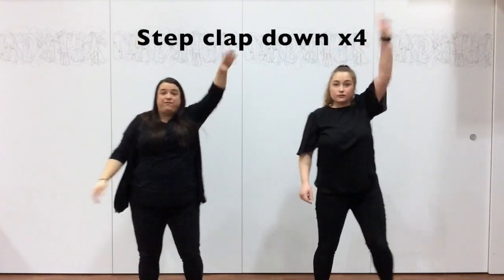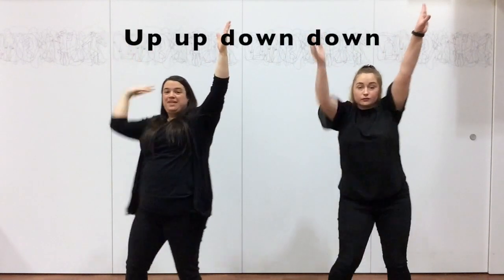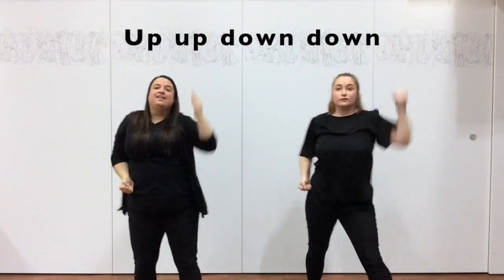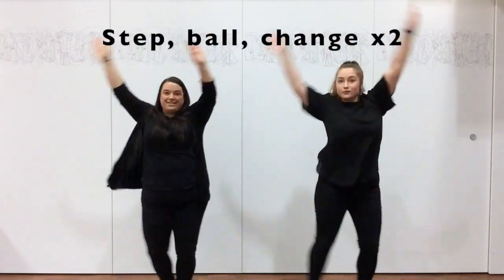Okay, let's do our step forward. Here we go. Step forward. Here we go. Step forward, change. And again. Step forward. Don't forget to smile.